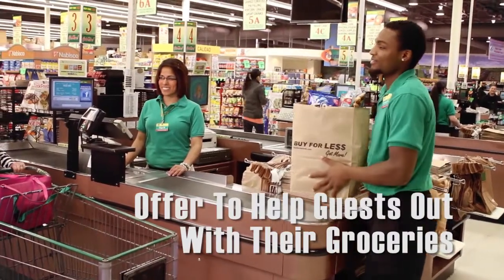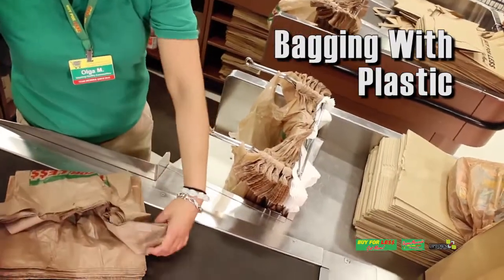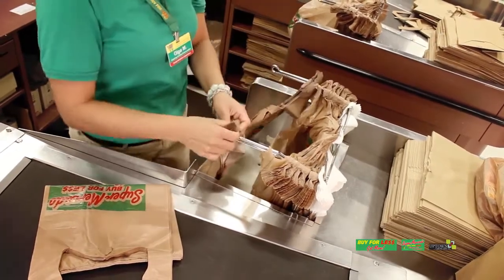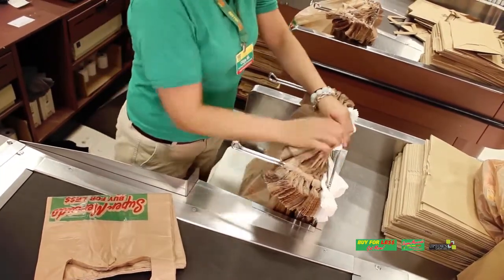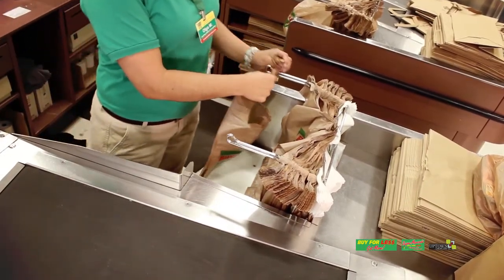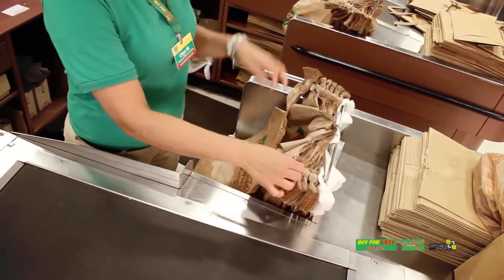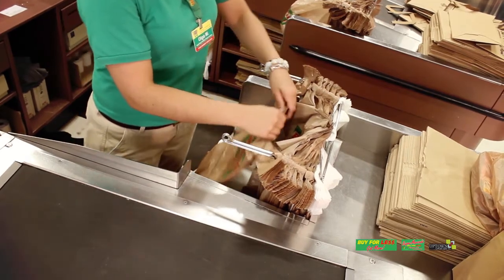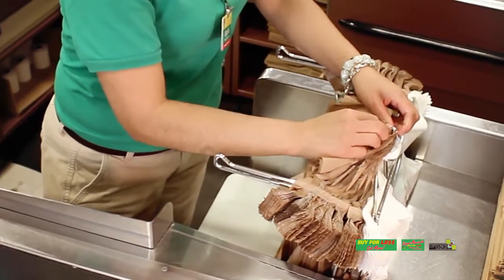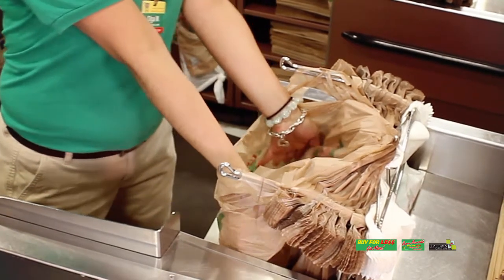When the guest's groceries have been bagged, always ask them if they need some help out. If plastic bags are available or preferred, prepare by properly loading the bags onto their custom rack. Load one bundle at a time: begin by loading the bag handles onto the arms of the rack, then place the two center holes at the bottom of the bag's tie over the two prongs sticking up in the middle of the rack. Load at least four or more bundles of bags to fill the rack.